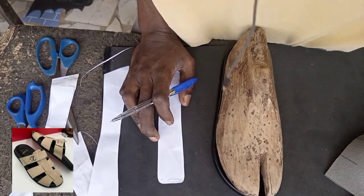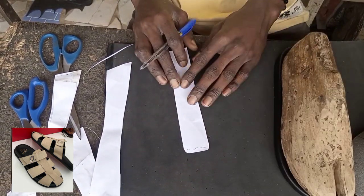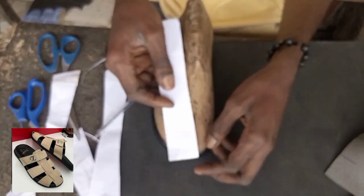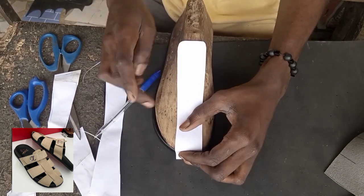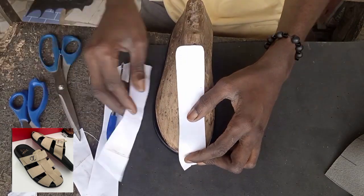I went straight to cut out the pattern. First, cut out the pattern, then start placing them on the last to see if they are the real material you want to use, so you can get it right and make sure everything is complete.